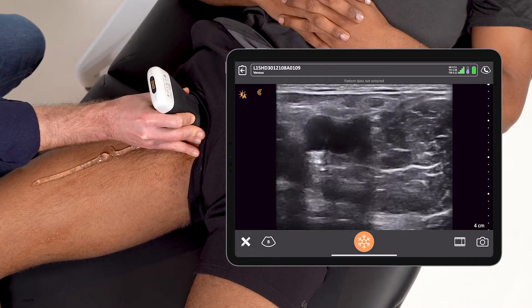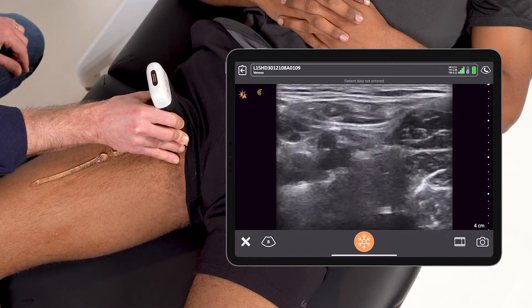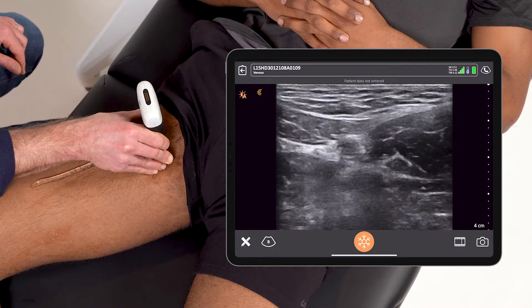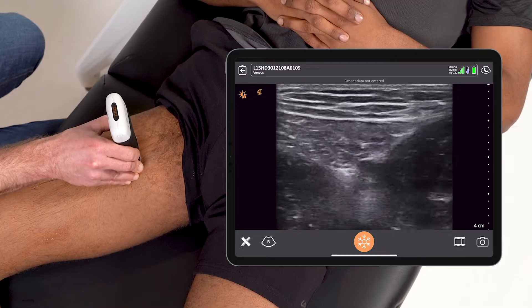From here, I can see the saphenous vein take off and I'll start compressing along the way. Every couple centimeters, I'm releasing pressure and compressing to make sure the anterior and posterior walls of those veins collapse. I'll follow it all the way down the adductor canal as far as I can.